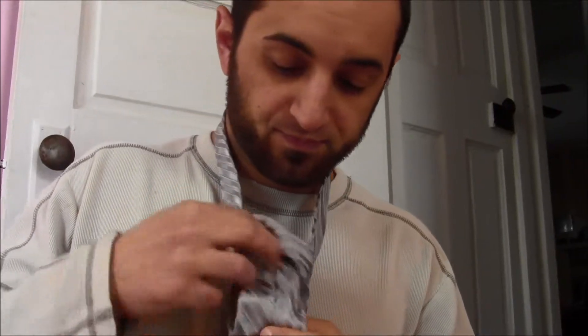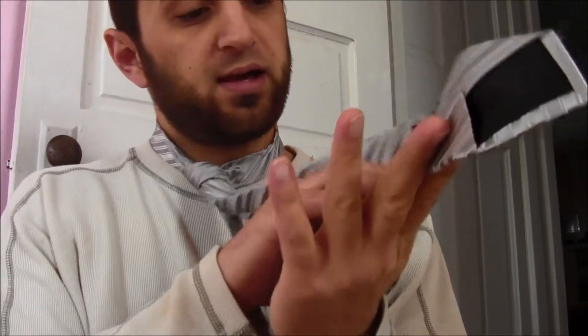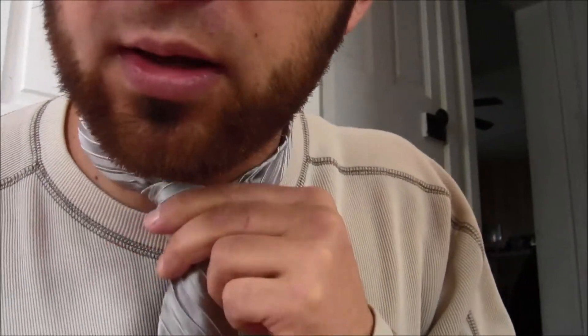Almost got it — you can just keep trying this until you get it. Go all the way down, then over, over, up through. Practice makes perfect. Tighten it downward — there it is, right there! Put that in the loop, then straighten this out, put it underneath your collar, flip your collar down, and bring it nice and snug up to your neck. There you have your tie.